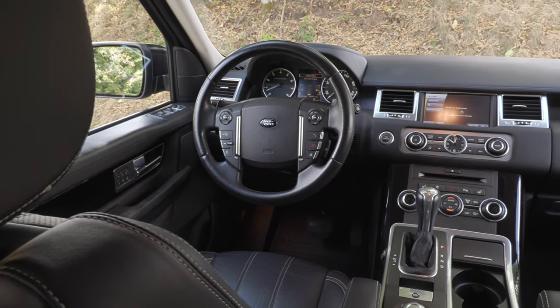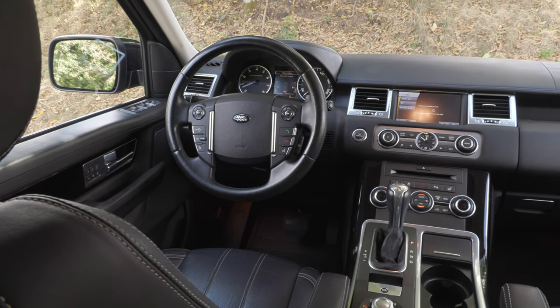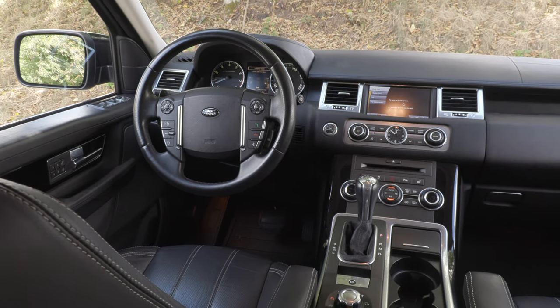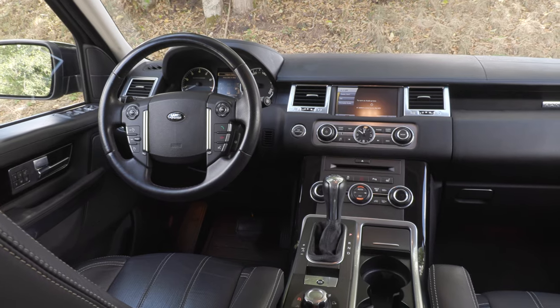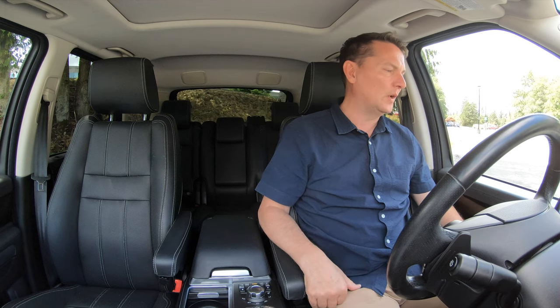Those first-gen Cayennes made into Safari vehicles are great off-road, but one weak spot is the interiors really do look quite dated. This is a 2011 model — the last first-gen Cayenne was made up until 2010 — and when you get in this it looks more modern, more up-to-date, more current than those first-gen ones do.